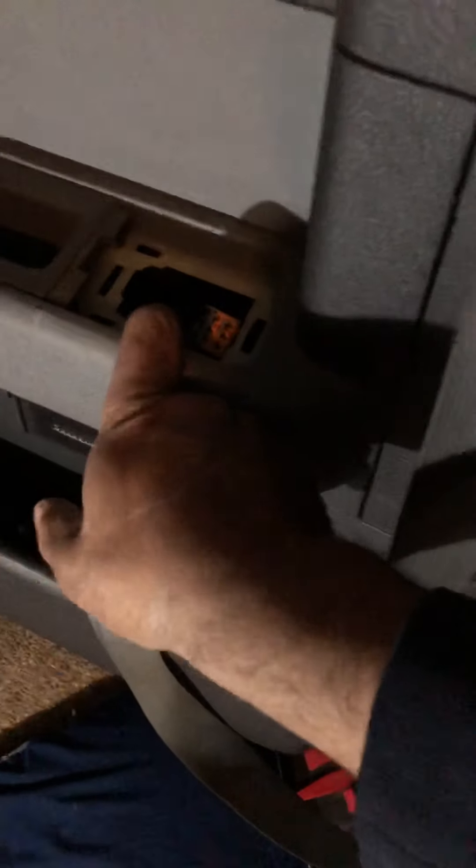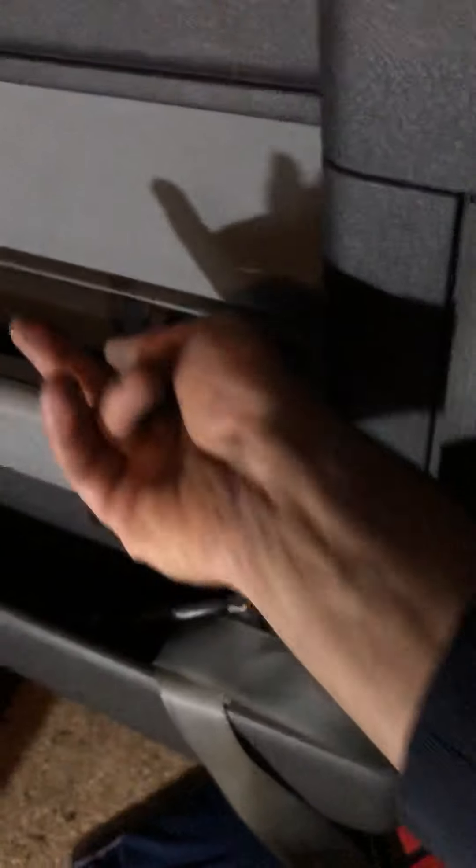I removed the window power button but found it does nothing anyway. Right here you also have a cover for the handle — you just pop it and then you have two 10mm screws, one right here and one right there.